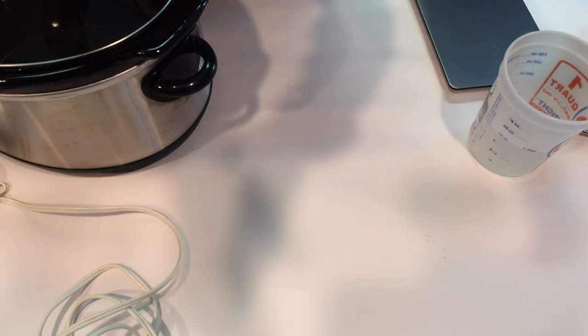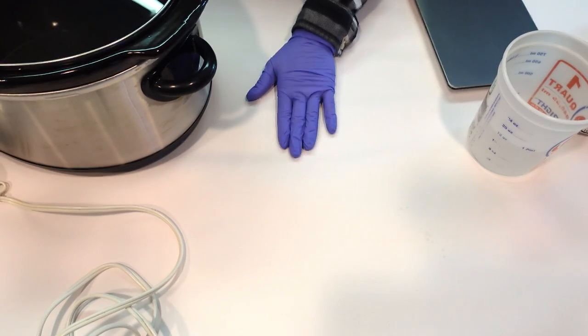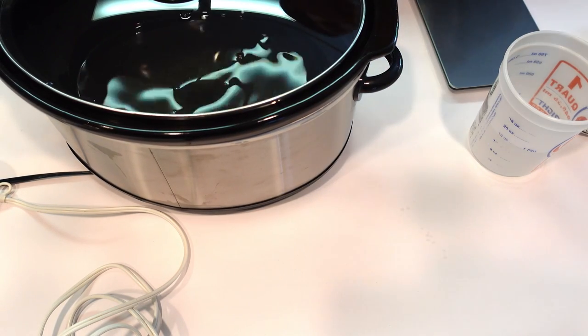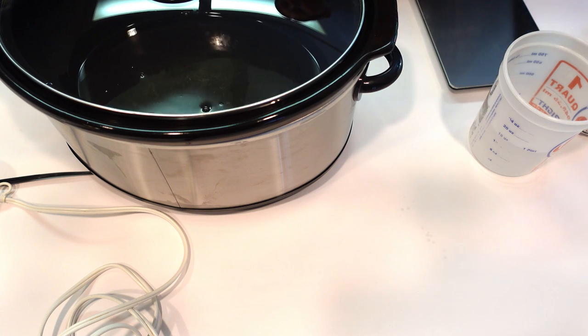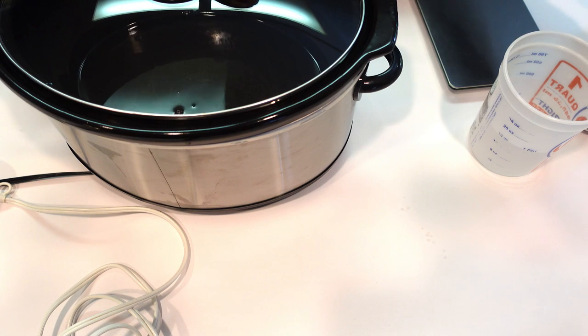If you're familiar with my channel, I have made hot process liquid soaps before, including some very popular body washes and shower gels. We are going to be doing this using the crock pot. In this crock pot I have a combination of melted down and warmed up olive oil, sunflower oil, castor oil, and coconut oil. Now we're going to prepare our lye and water solution.